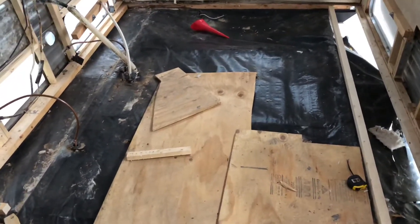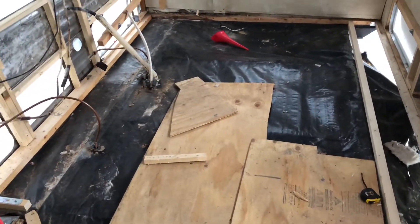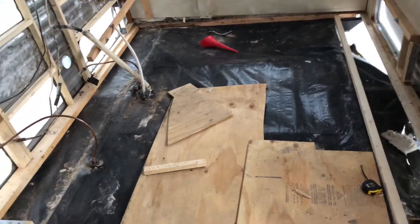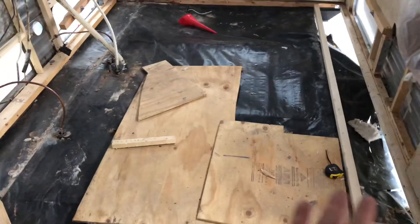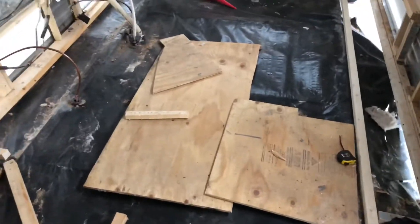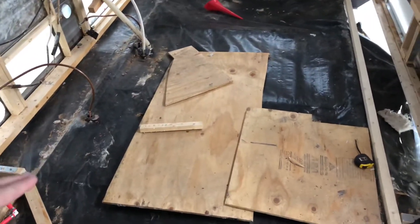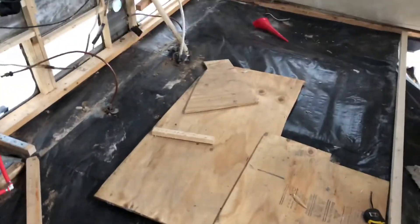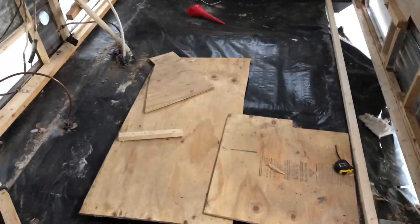So this morning we did pick up some 2x6x16 foot boards to cut into three pieces per board, and we are just going to run from the front of the trailer to the back. We're going to set some little chunk pieces between just for stabilization. It's just going to be easier in the long run. It was a good idea initially to do the halfway point beam, but things aren't lining up correctly and it was just going to be more complicated than it really needed to be. So we're just going to run them the original way and go from there.